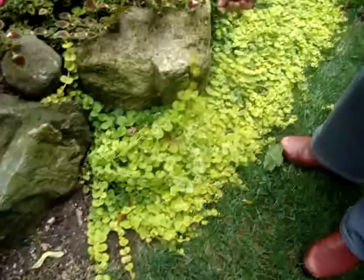Come look down below here — this is called yellow creeping Jenny, and it's a great contrast to all the great color that we have on top. Is that a nice yellow and orange?